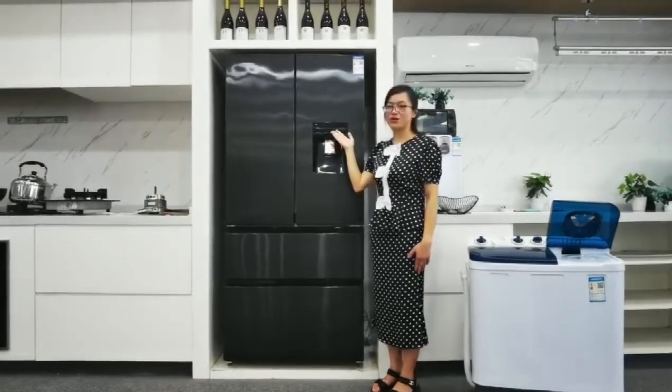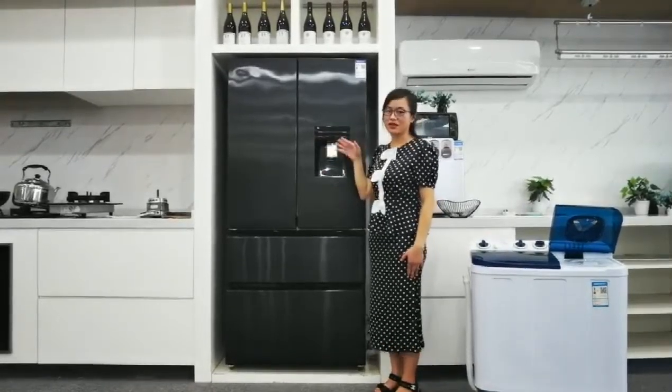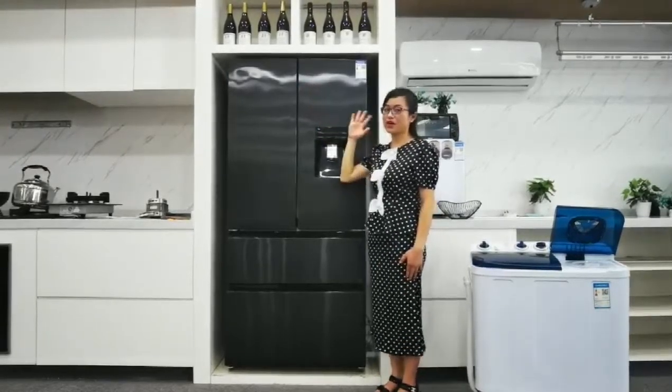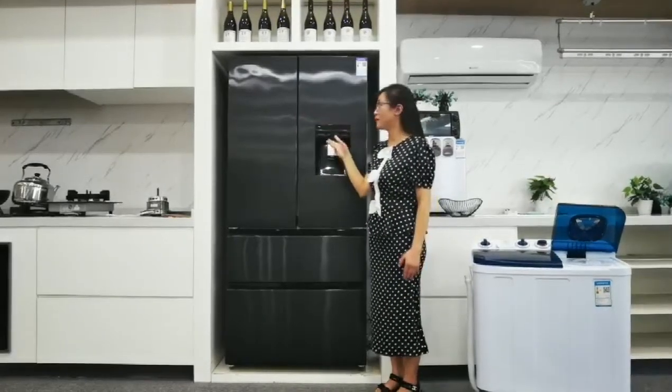Water out and water in. If you do not need the water dispenser, we can specially make an LED screen on here to make it more convenient to control the inside temperature or the inside mode.